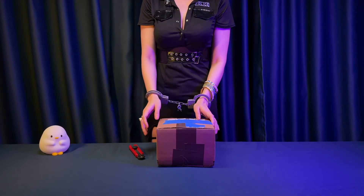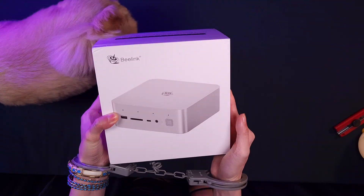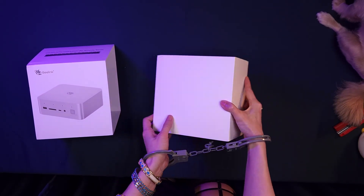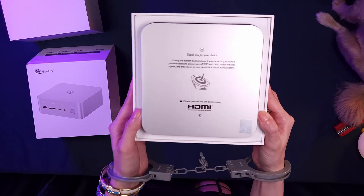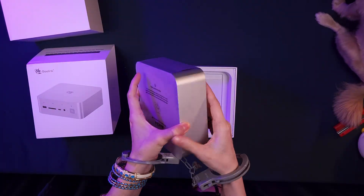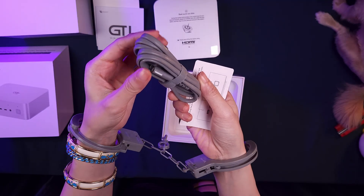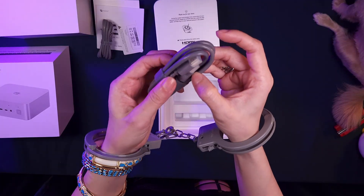The Beelink GTI 15 Ultra arrives in compact, no-fuss packaging — very secure, no wasted space. Inside the box you'll find the GTI 15 Ultra PC itself, a quick start guide and some instructions, a 2-pin power cord, and an HDMI cable.